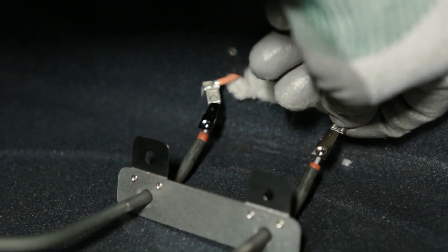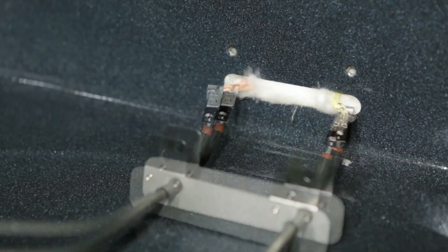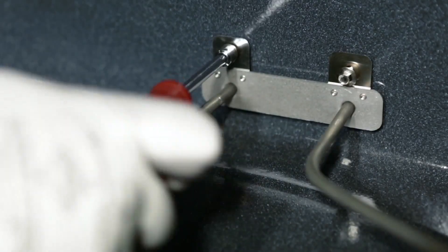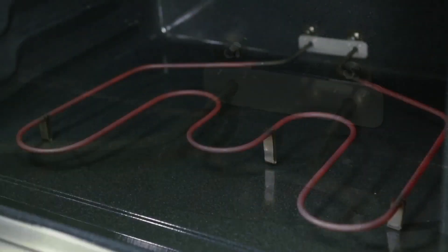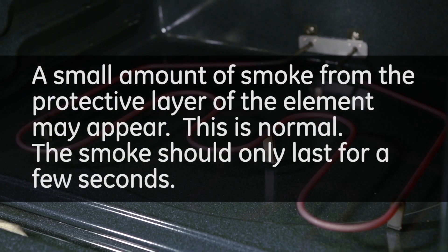Install the new element. Test the new element. A small amount of smoke from the protective layer of the element may appear. This is normal — the smoke should only last for a few seconds.